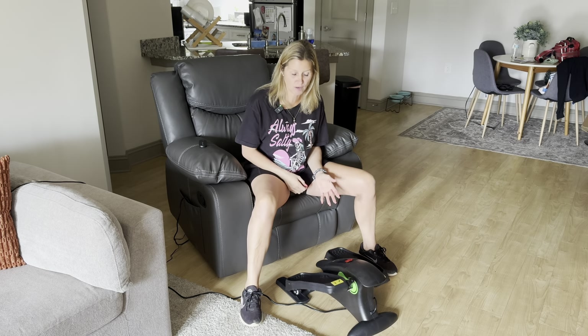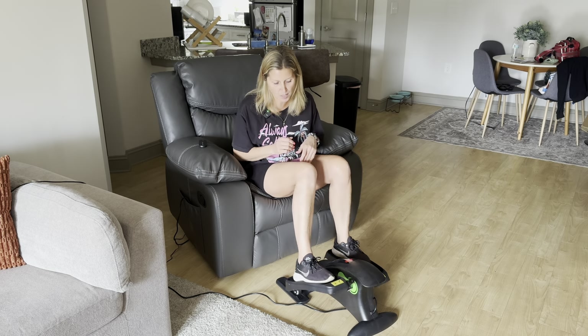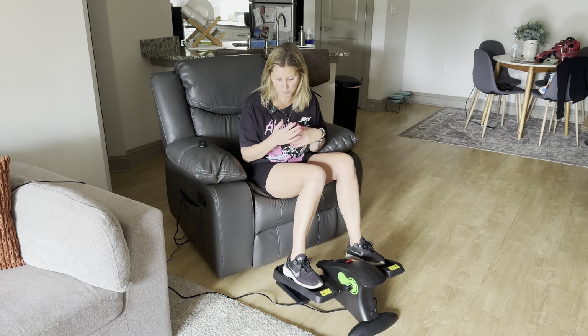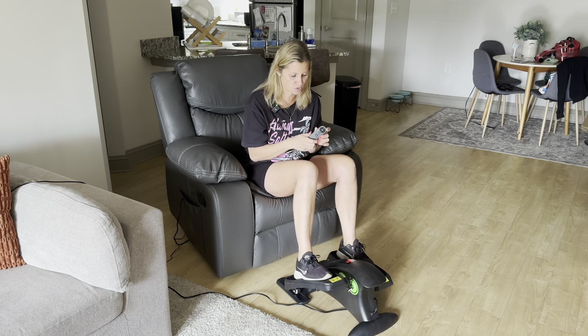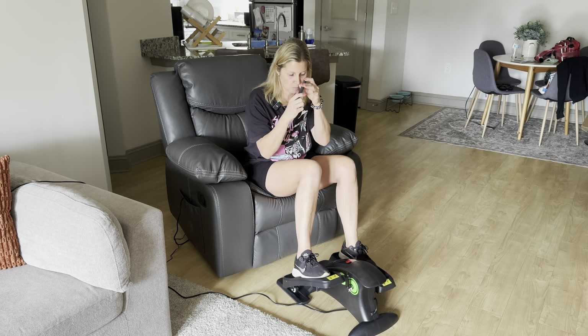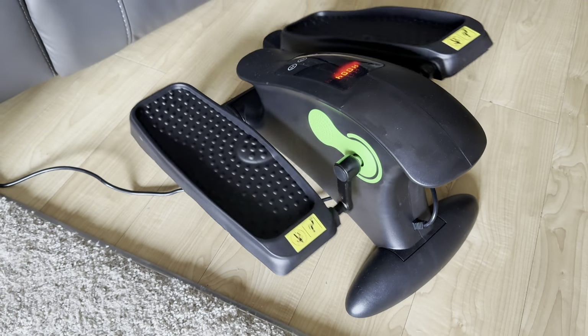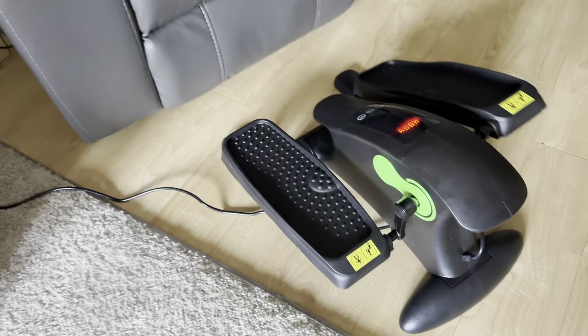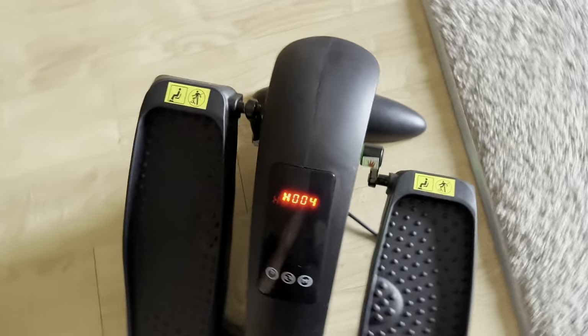As you can see, it is motorized so it does work on its own. You simply just place your feet on top and go with the movement. It also comes with a little remote, which I find super helpful. You are required to add a battery in the back. Simply plug it into the outlet and it is ready to go.